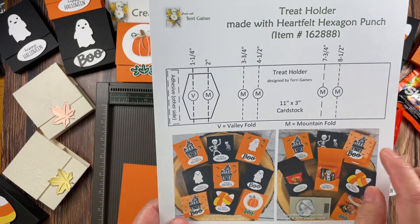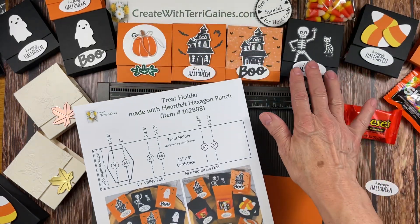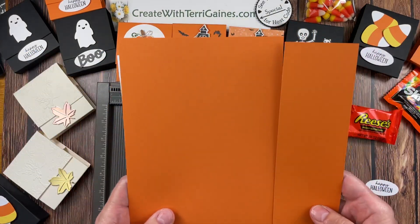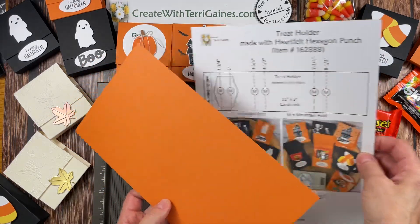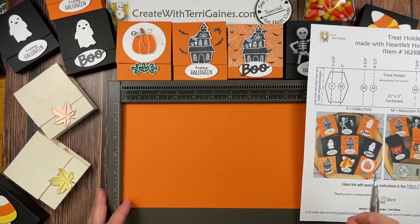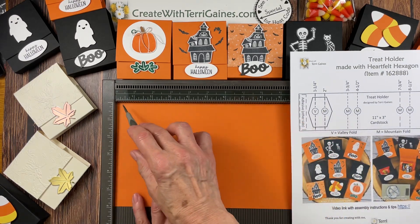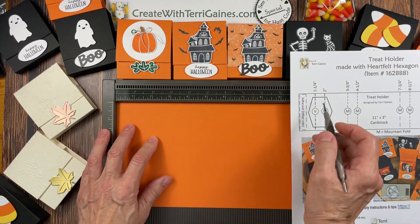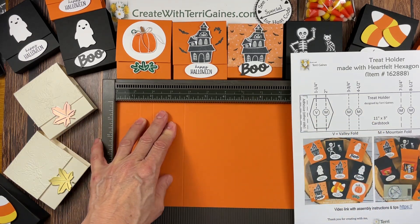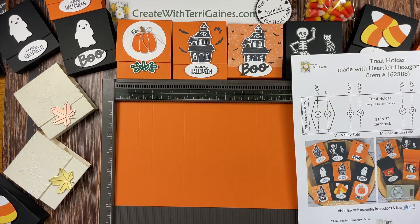The treat holder is created with a piece of cardstock that is 11 inches by 3 inches — that's to create one. If you're going to create more than one, cut your cardstock to be 11 by 6. I took my 8½ by 11 cardstock and cut it to be 6 by 11. Now we want to score this — you can use your trimmer with a scoring blade, but I'm going to use the Simply Scoring. Along the 11-inch side, score at these markings: 1¼, then 2 inches, then 3¾, then 4½, then 7¾, and then 8½.